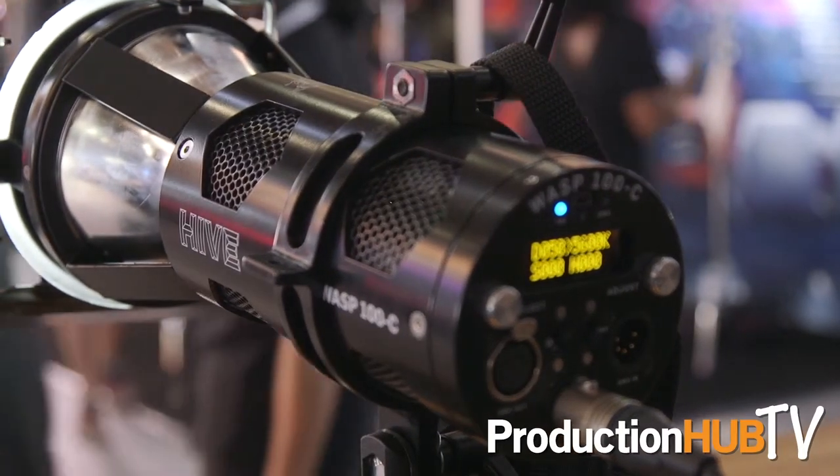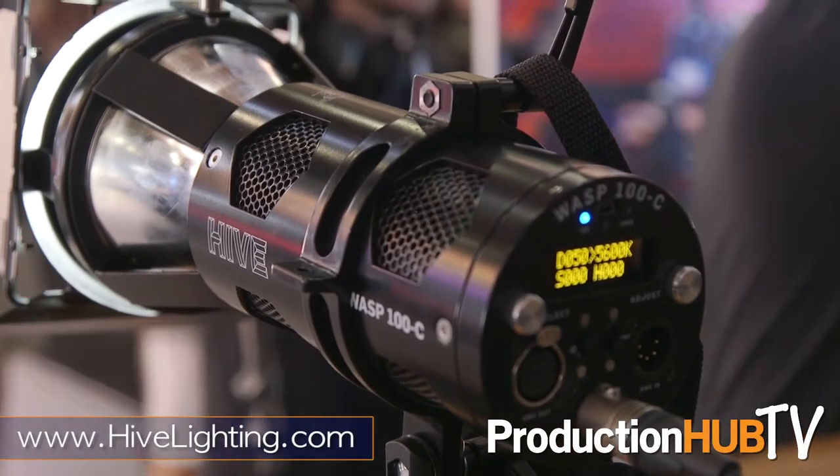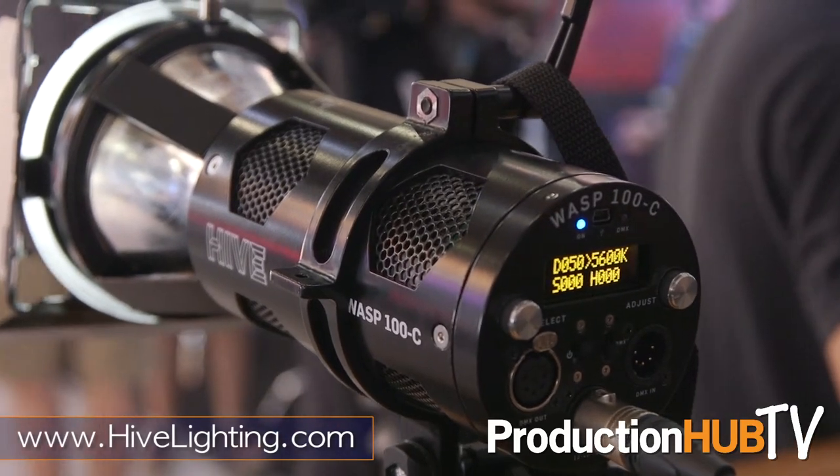We're really excited about the light, really excited about the reaction we got, and we're really excited to be shipping now so it's available near you soon. For more information please visit www.hivelighting.com or follow us on Instagram at Hive Lighting or Twitter at Hive Lighting.